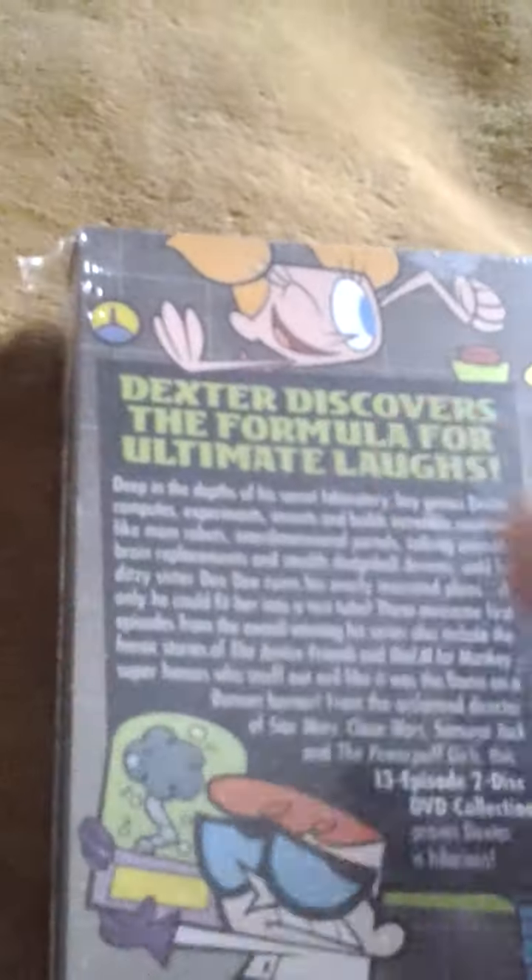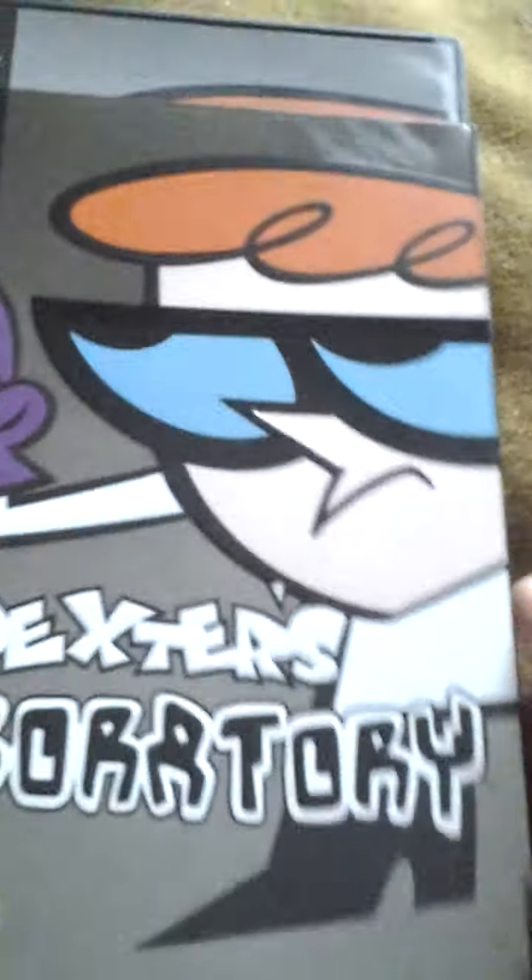I really love this show, which is awesome. I've been wanting to get this for a few years now and I managed to get it.